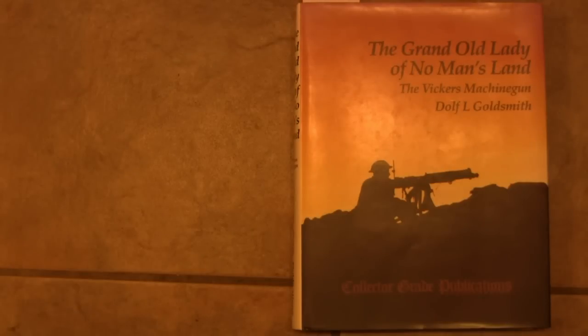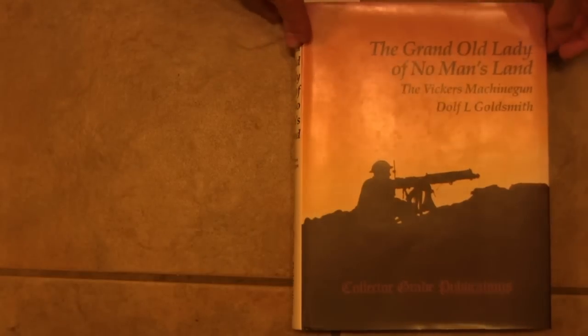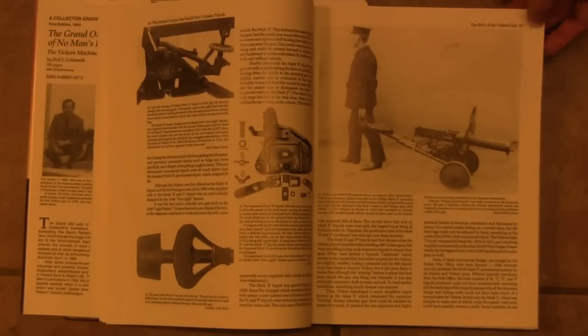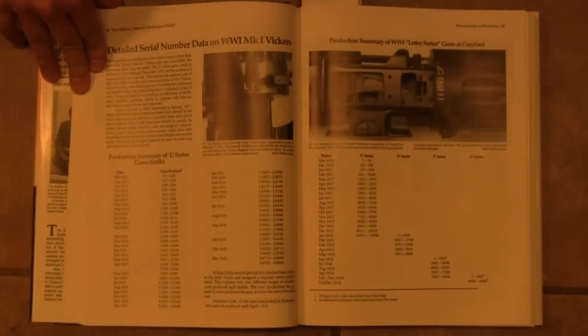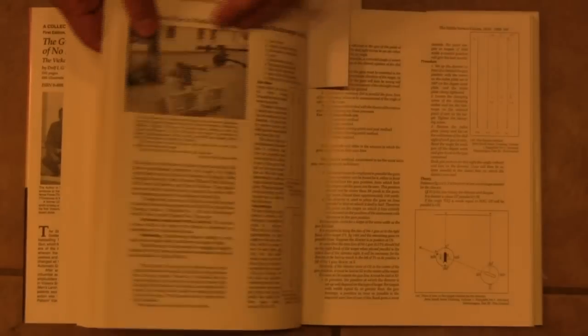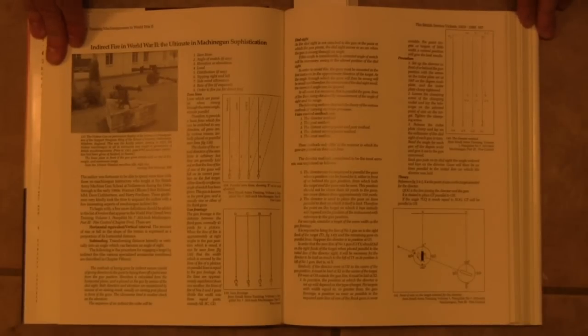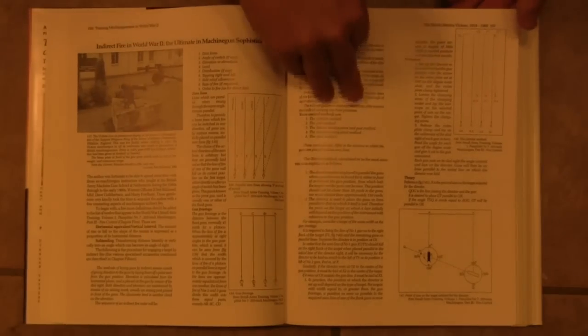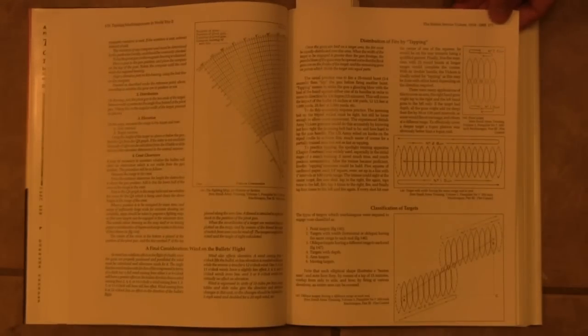Let's take a quick look inside so you can see some of the content. There are some other books available on the Vickers, but they're much shorter and much less informative — this really is the go-to book. We start off with some history; obviously the Vickers is an evolution of the Maxim gun, so there's discussion of that and how the partnership between the two companies came about. We have early production, World War One guns, and a really nice discussion of indirect fire — namely firing the gun upward at an angle, not pointing it directly at the target, and using it basically like artillery. This was something the British Army really became experts at during World War One, and the Vickers was the gun for it.